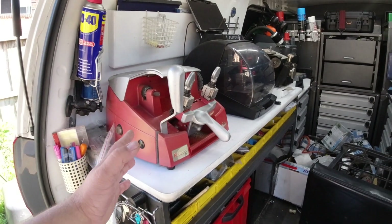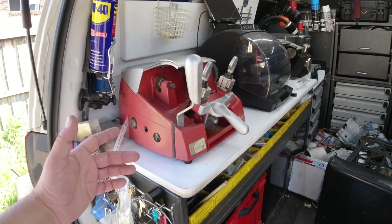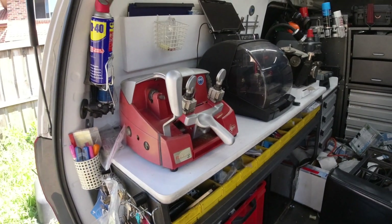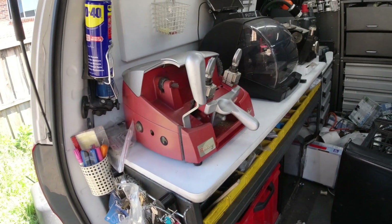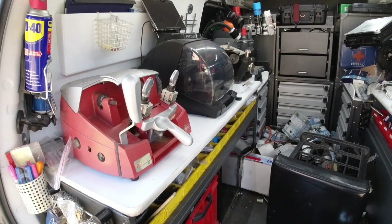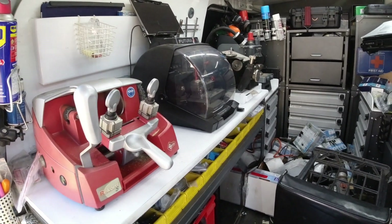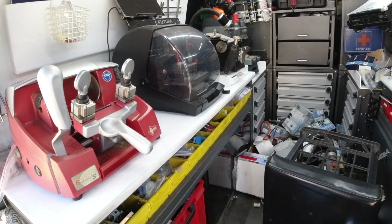First of all, key machines. This key machine's perfect, works every time. If anything, I probably would have re-angled it if I had to do it again. The Silca Futura, although it's been very annoying, it works — it's still going strong, and I've managed to just curb my frustrations and use it, and that's working fine. HPC doesn't get a lot of use, but it is an awesome backup, so that's fine.